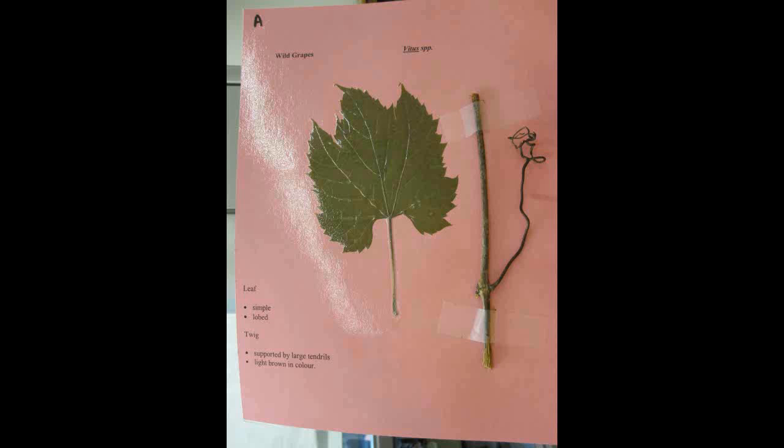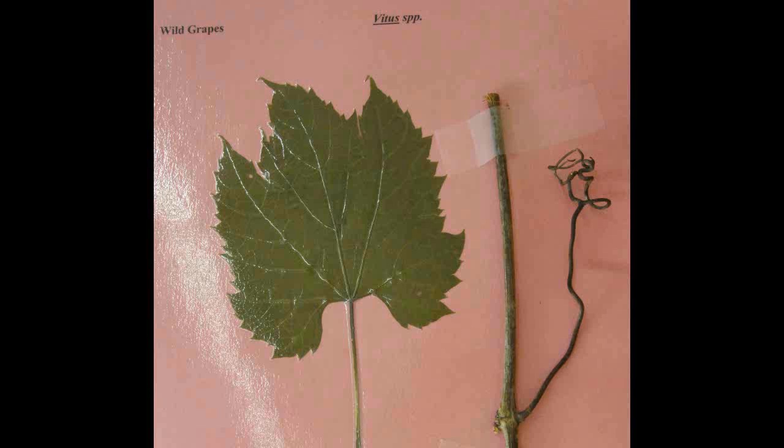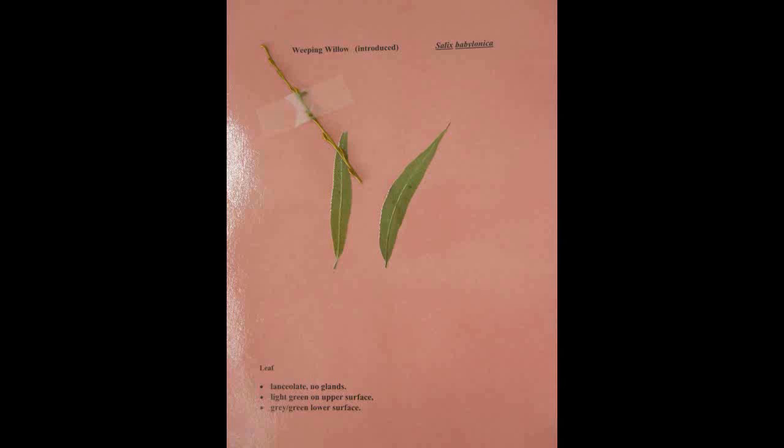Wild Grapes, Vitis. The leaf is simple and lobed. The twig is supported by large tendrils and it is light brown in color.